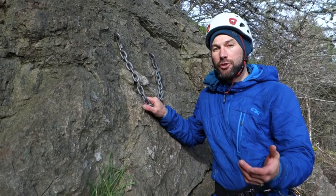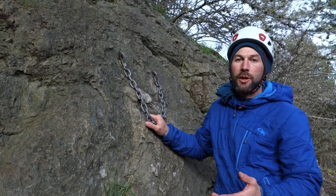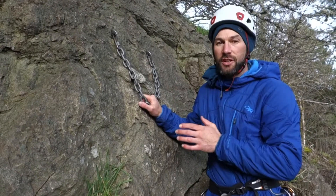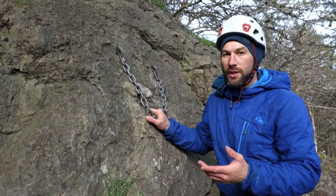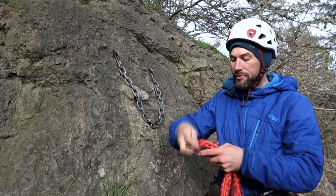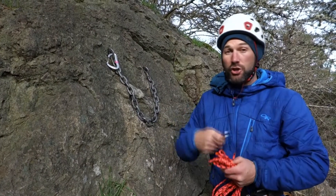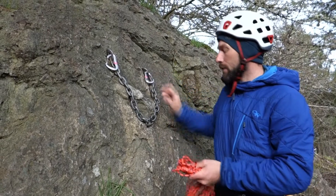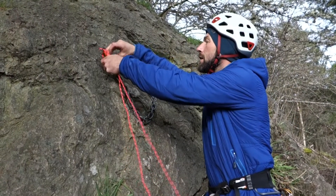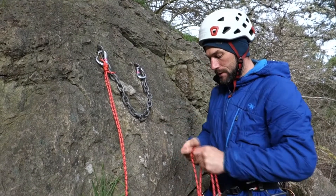Sometimes you're climbing a primarily trad route and at the anchor station there's no option to build a traditional anchor, or you've used all your slings extending protection on the previous pitch. If all you have left is your cordelet, there are plenty of ways to construct a cordelet anchor off two bolts. I'll show one of the easier ways. Open your cord up — it's good to have two free non-locking carabiners. Take the knot that joins your cordelet together and place it up close to one of your carabiners.